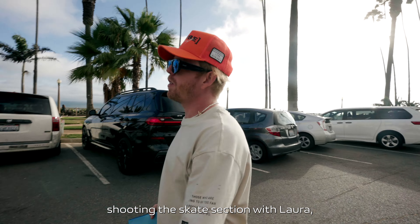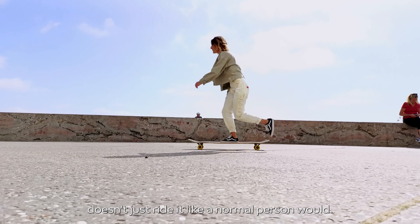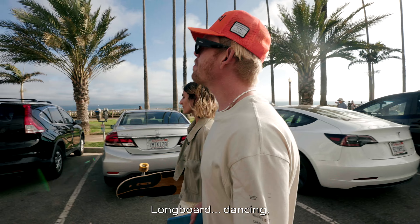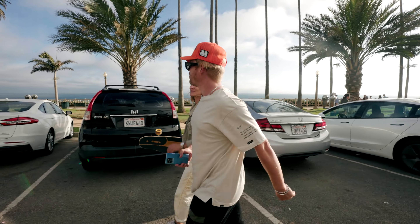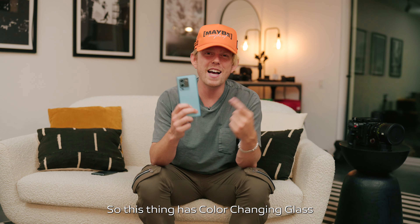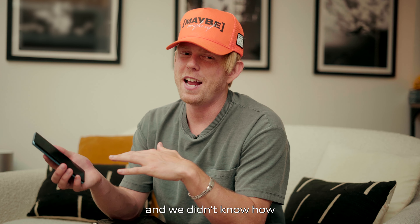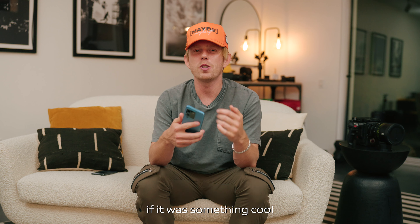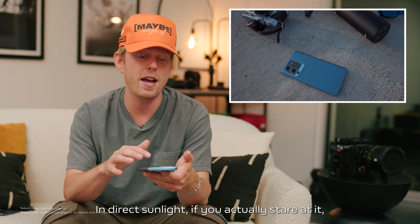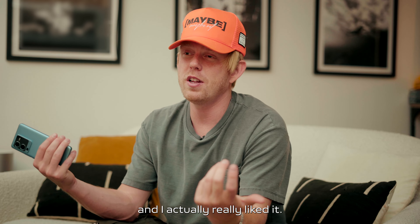Right now we're shooting the skate section with Laura, our amazing longboarder — she dances on a longboard, doesn't just ride it like a normal person would. Longboard dancing. This phone has color-changing glass and we wanted to show it off. We didn't know how dramatic it was going to be, but in direct sunlight if you actually stare at it, you can see it changing colors. I've never had a phone that morphs to a different look and I actually really liked it.